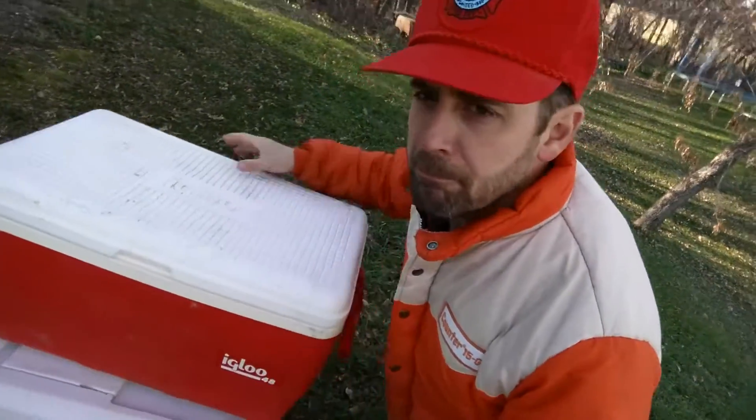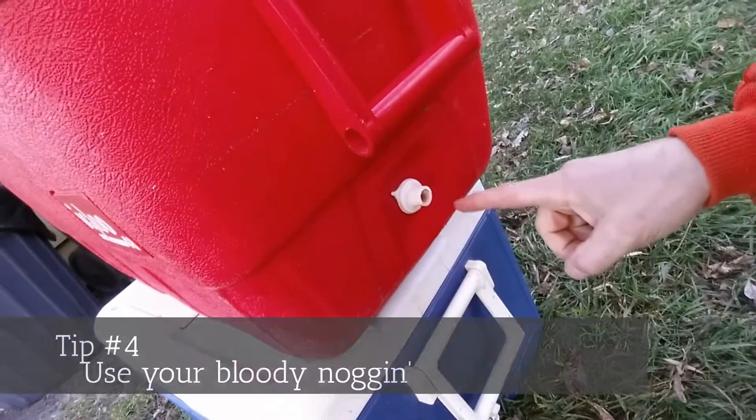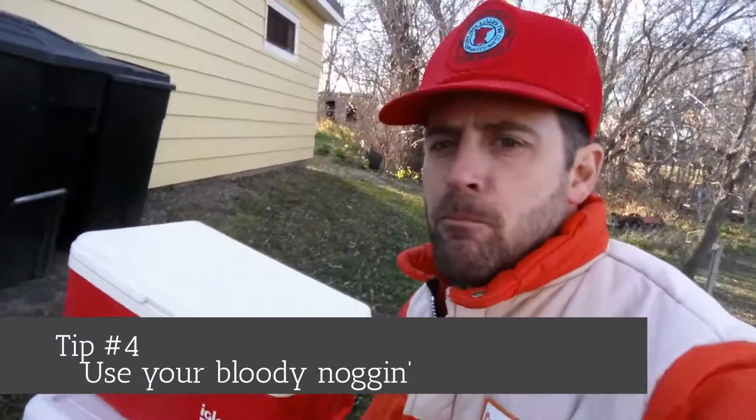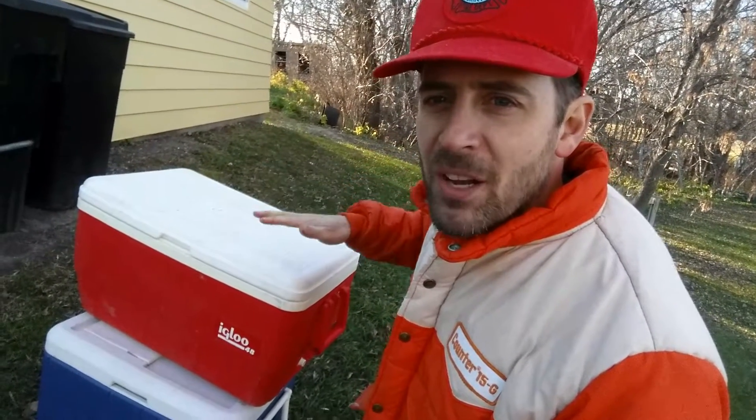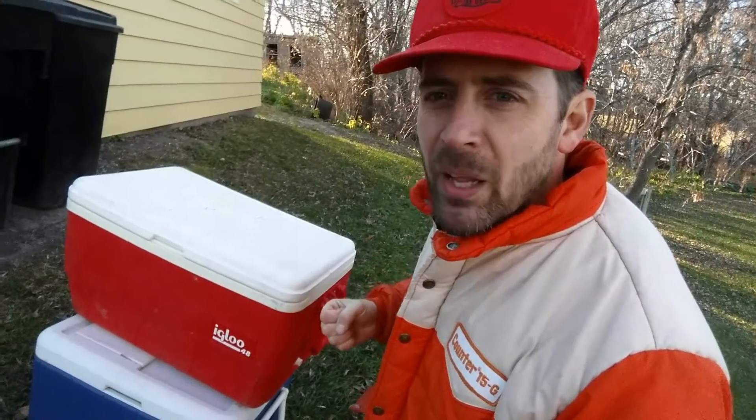The next tip: open up that drain plug, or else you're gonna have blood soup. Instead, that water slowly washes the meat and takes the blood out of it.